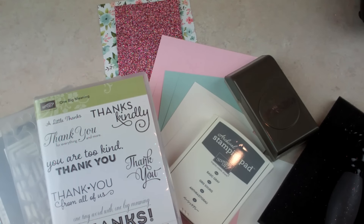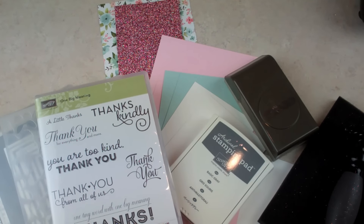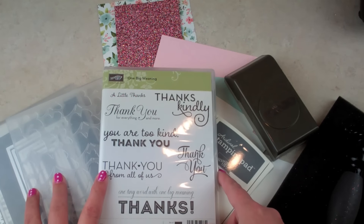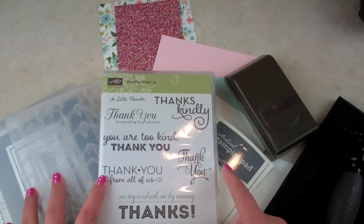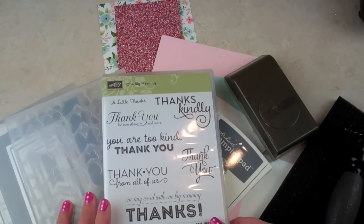Today I am doing thank you cards for my customers in the month of February. I had mentioned I was possibly going to use a different card, but I was looking at that card and thought it looked like a lot of work, so I picked a whole different design last night and started putting it together today.